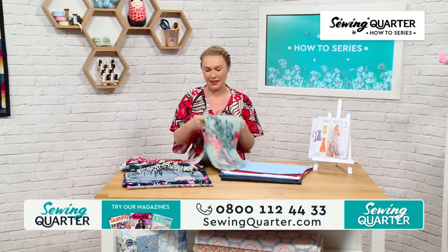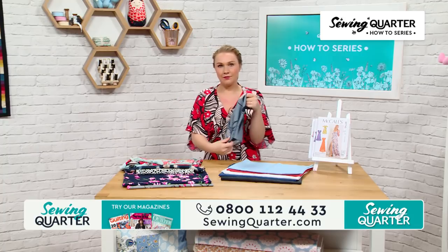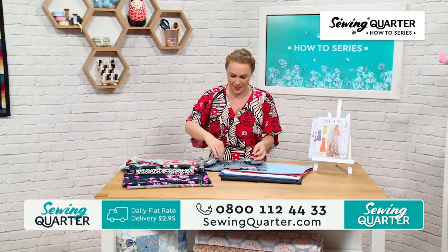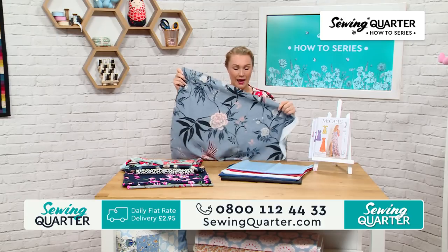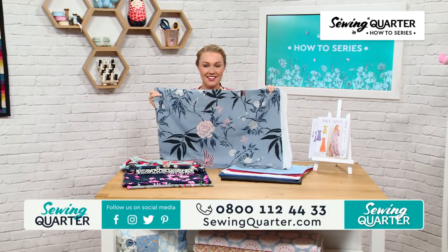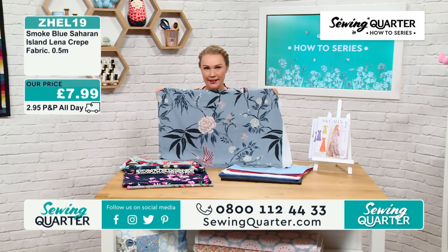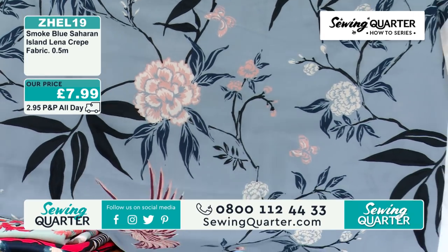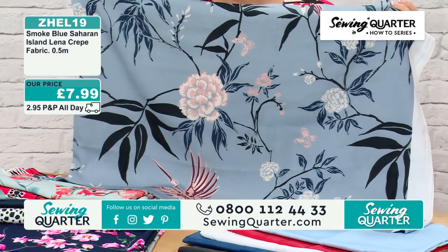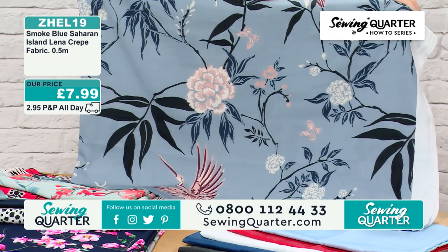Fabrics like this are perfect for maxis. Maxi dresses are so easy to wear — on holiday I'll just roll up loads of maxi dresses. They're easy to wear day to night, and wrap dresses are lovely to put over your swimsuit. Hannah wears one over her outfit as a duster coat style — they're so versatile.